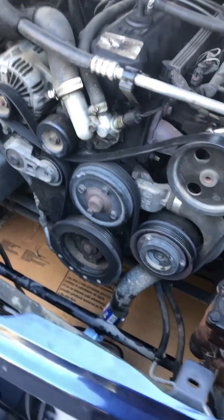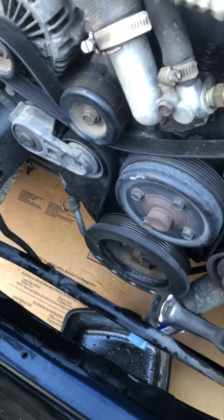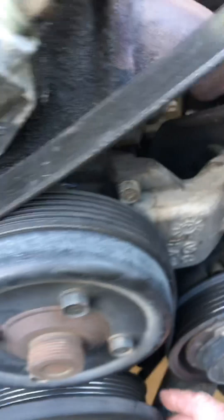Morning guys. I'm here replacing this crankshaft pulley. It failed on me the other day. What happens when it fails is it will slide out. I don't know if you can see it — see the variance here? So the belts won't stay on.